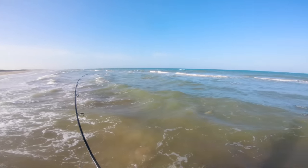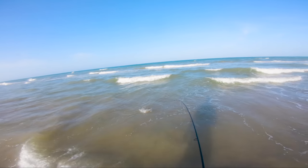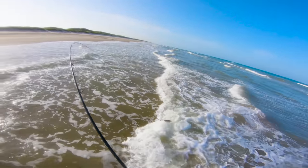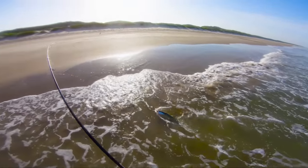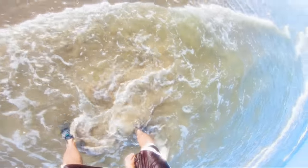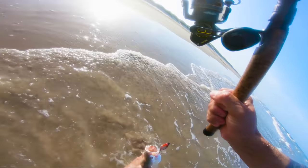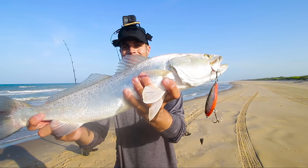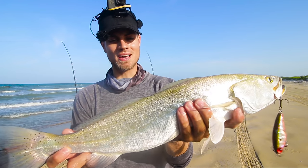Dude, I just saw some bait flicker. Oh my gosh, this is a nice trout. He's only got one hook. Come with the wave, brother — oh my god, he's barely hooked. Come with the wave. Oh, that's a nice trout baby. Hey, that's a nice trout dude — look at that. Speckled trout in the surf. It's very hard to beat a speckled trout in the surf like that. That's a nice one too.